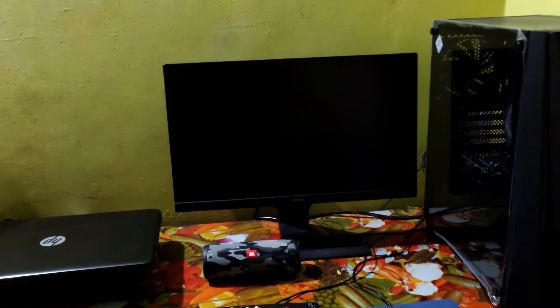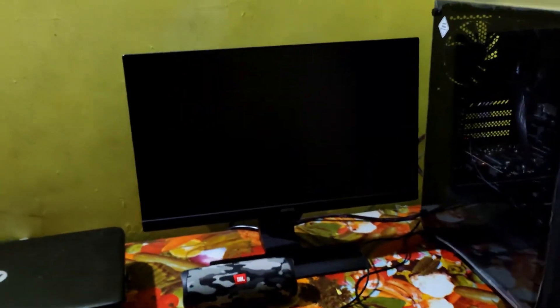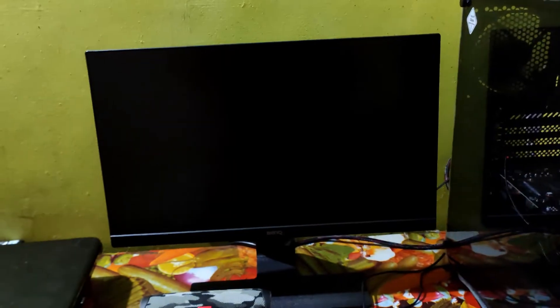So let's turn on our PC. Let's turn on the UPS. Then we have the monitor and the CPU. Let's turn on the CPU. We have the CPU and the RGB profile.